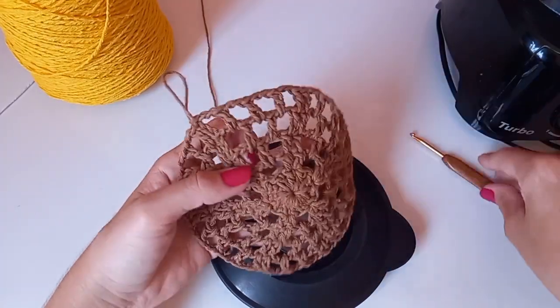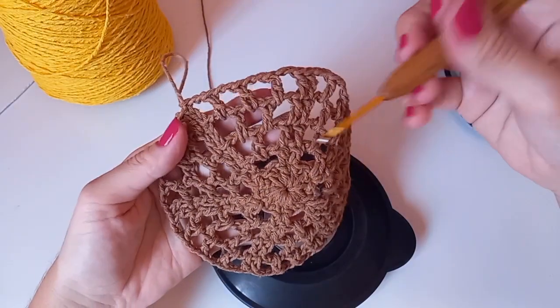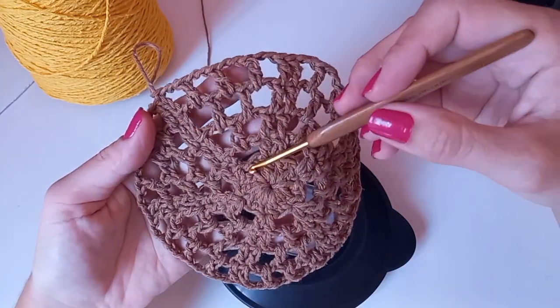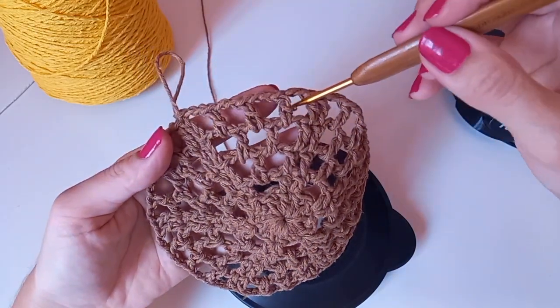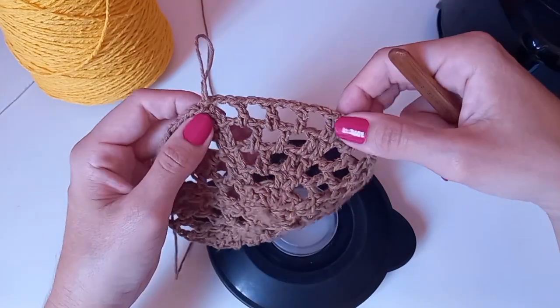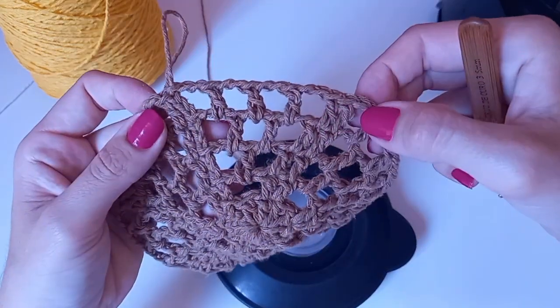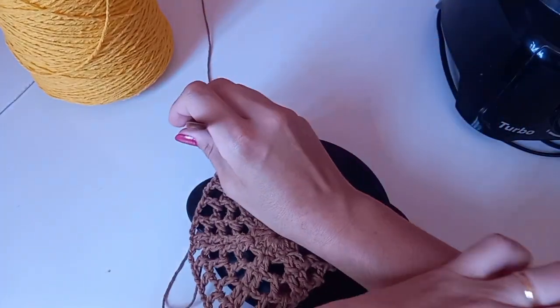Ficou assim: a gente fez o miolinho aqui. Ficou uma, duas, três, quatro carreiras depois do miolo. A última carreirinha ficou com quatro espacinhos de duas correntes entre os dois pontos altos, e três pontinhos altos aqui entre os grupinhos. Agora vou ver se vai precisar de aumento ou não. Vou fazer tudo de ponto alto, porque depois vou descer.